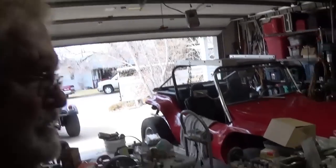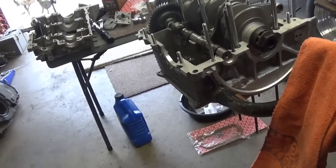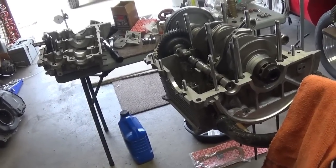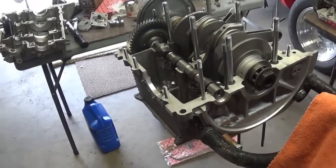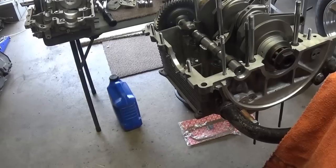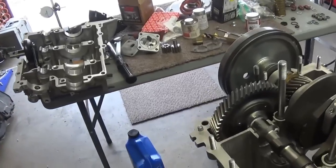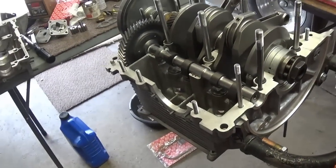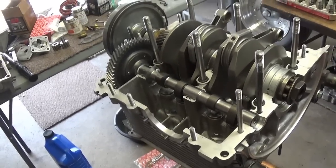Hey guys, Easy Jeezy here. We're in the garage today working on the 2110. I think I'm pretty close to start assembling things, and I thought I better get the camera out. I'm not going to film the actual assembly — it's just tightening a bunch of bolts and screws. There are a few things I've gotten questions on over and over again over the years when I do build videos, so I thought I'd address them now before we go any further.